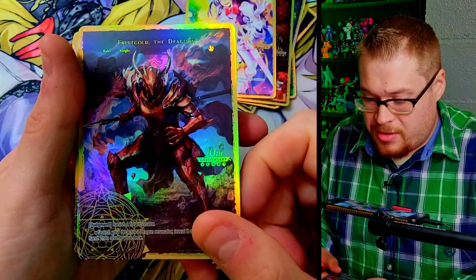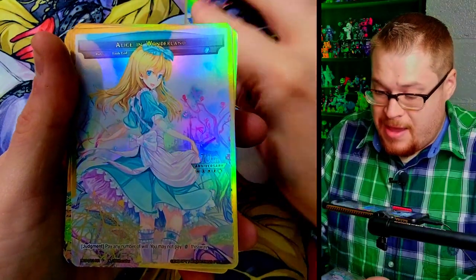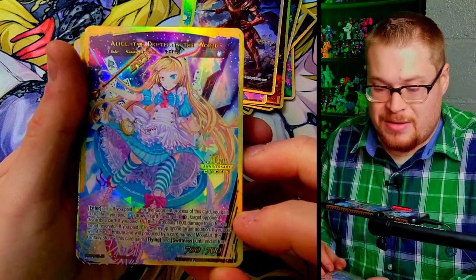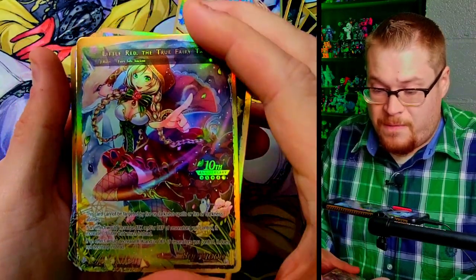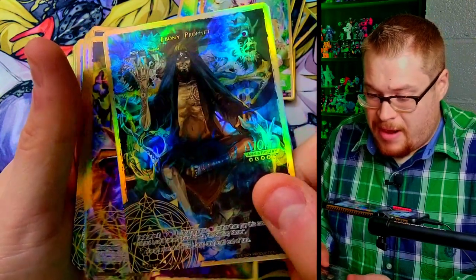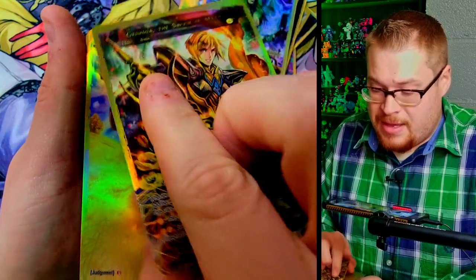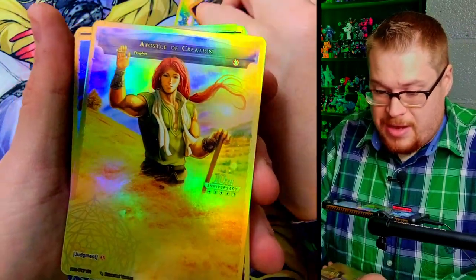Sacred Princess of Guidance — this is Lumia, right? Creator of Hope — oh my gosh, fantastic. These look phenomenal; I love the gold border. The Dragoon, the classic Dragoon, and Bamut the Dragon King — very sharp. Our first Alice — Alice in Wonderland, the classic girl herself. Drifter in the World Alice — oh my goodness, these are phenomenal. We got Crimson Girl in the Sky transforming into Little Red, the True Fairy Tale Girl — this looks amazing.